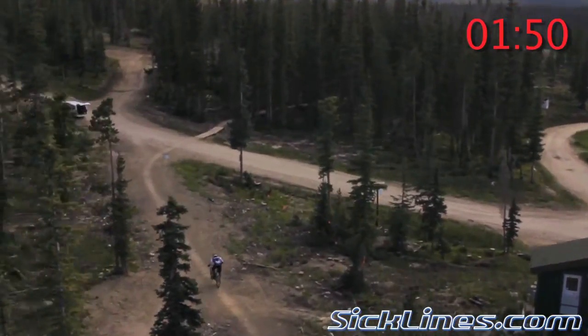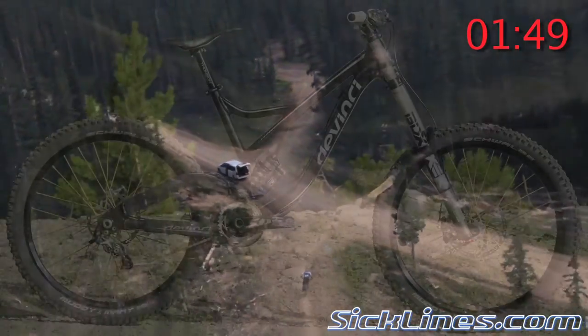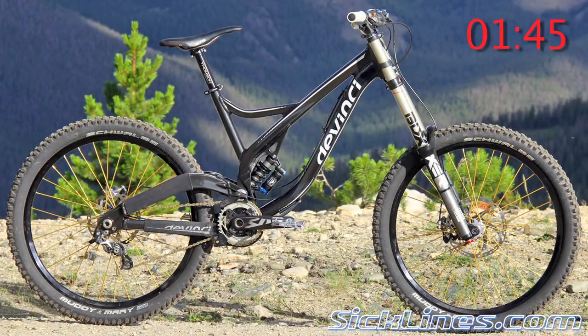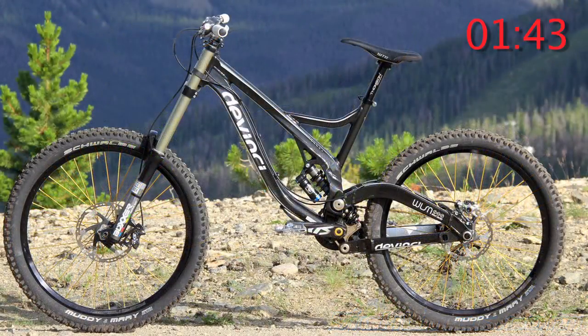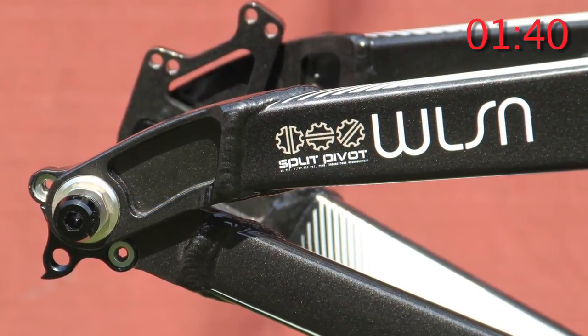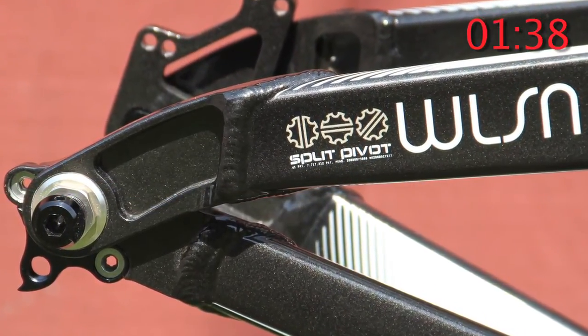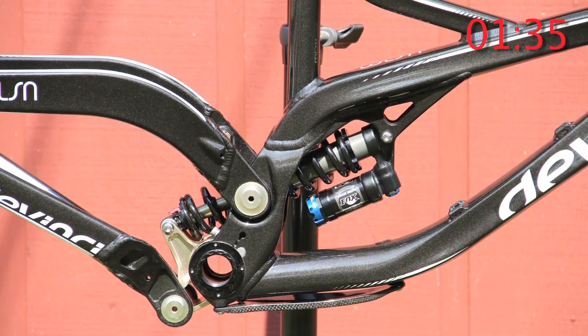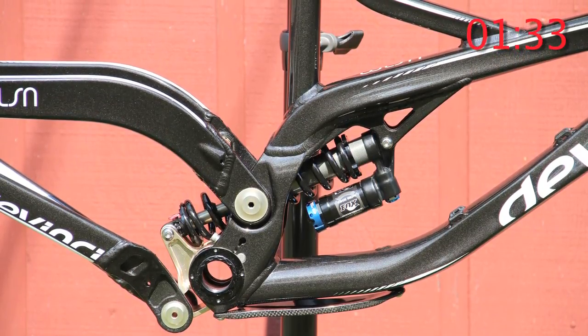For this two-minute drill we're going to take a look at the 2011 DaVinci Wilson. It's been completely redesigned from the ground up. Most bikes nowadays are built in Taiwan or China, but the Wilson's a little bit unique in that DaVinci chose to build this frame in-house. One of the key changes for the 2011 DaVinci Wilson is the inclusion of Dave Beagle's patented split pivot technology.